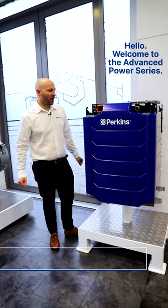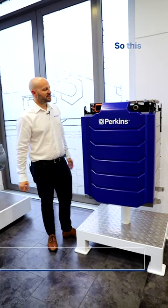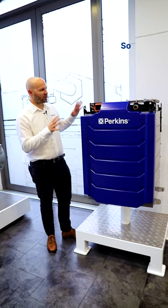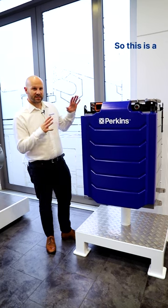Hello, welcome to the Advanced Power Series. I'm here with the Perkins show battery. This is a battery that is safe to touch, so I will demonstrate some of the key points on our battery.